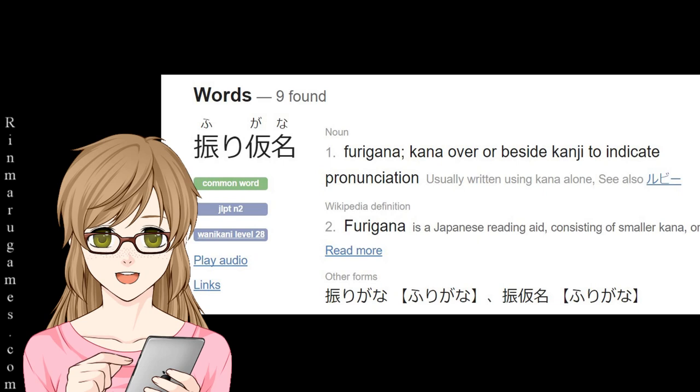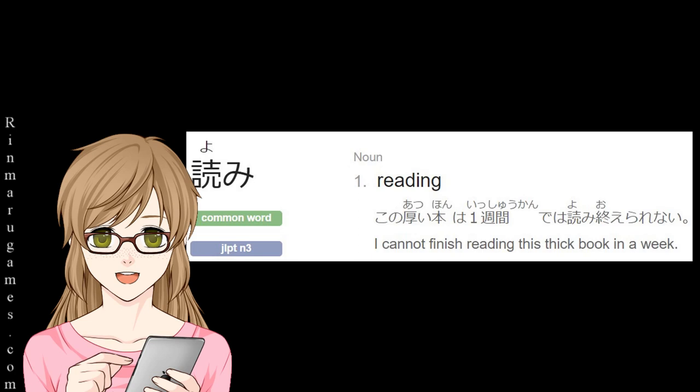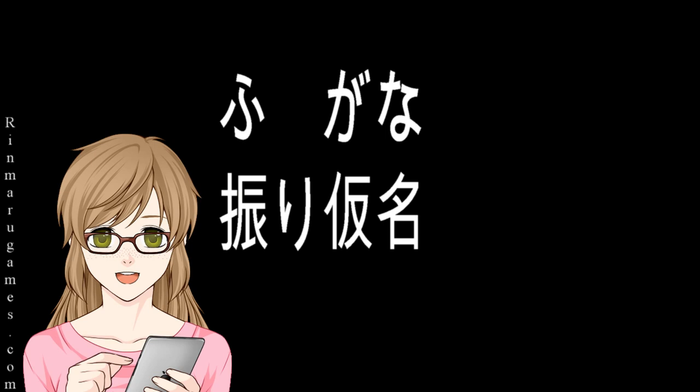Furigana is a Japanese reading aid consisting of smaller kana or syllabic characters printed next to or above the kanji character to indicate its pronunciation. Furigana, also known as yomigana — yomi as in 'read,' gana as in the Japanese syllabaries — can be written in hiragana or katakana depending on the onyomi or kunyomi reading of a kanji.